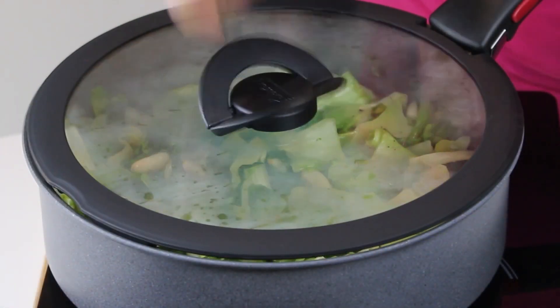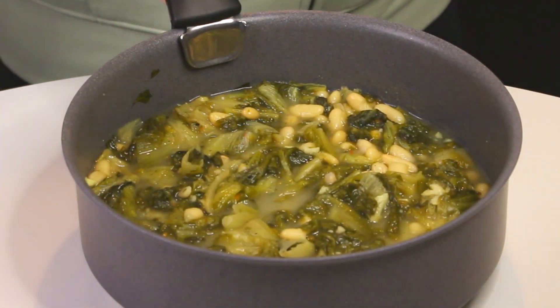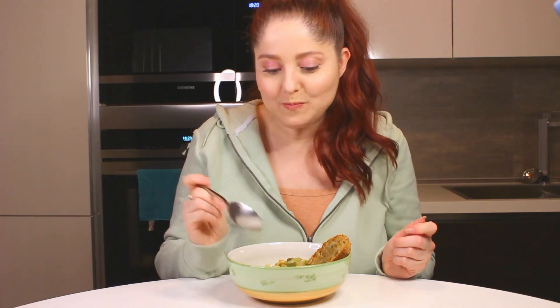That's the amount of broth you need. Then cover the pan with a lid and leave it to cook for approximately 15 minutes. This is the end result — not too much broth, just a little. I love sticking in a slice of nicely toasted bread rubbed with garlic.